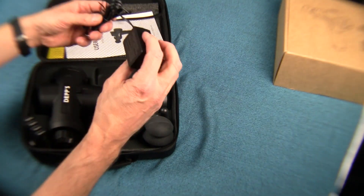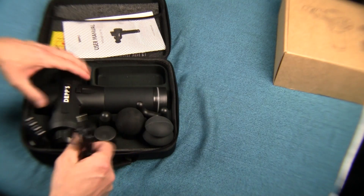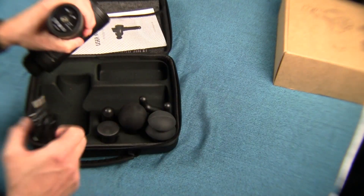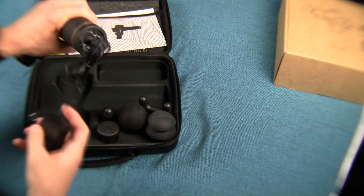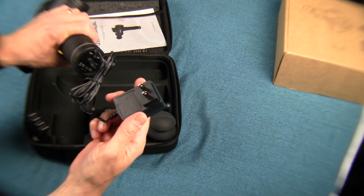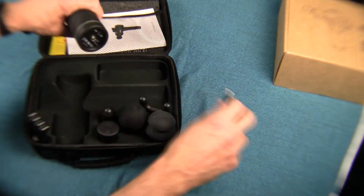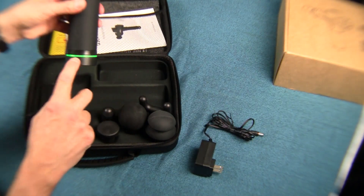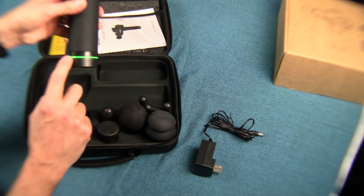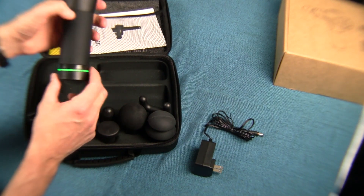It comes with a charging cable — a power cord to charge this guy up. On the bottom of the device you see a plug; you just press it in, plug it into the wall, and you are charging it. The main switch is on the bottom — a simple on-off switch. You turn that on and a green light will light up on the bottom, letting you know the device is powered up.